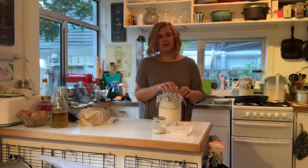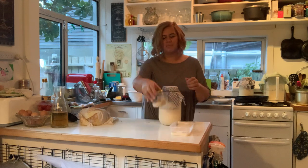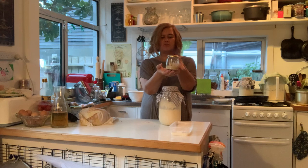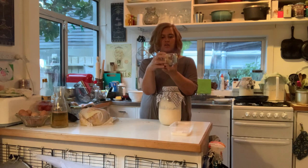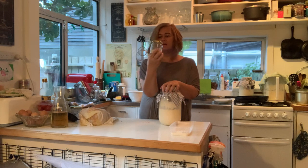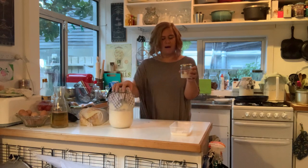If you want to put your bug into hibernation, put a little bit in a jar, put a lid on it, and put it in the fridge - it will go to sleep. When you want it to live again, bring it out to room temperature and then start the process of building it up.